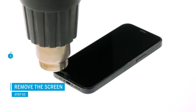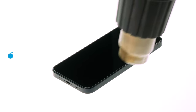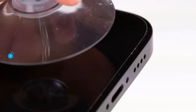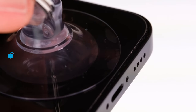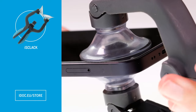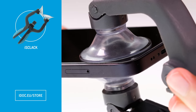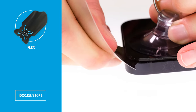We were surprised how strongly the display is stuck. You should therefore heat it for a relatively long time. As soon as you have warmed up the glue sufficiently, you can lift the display up. Either attach a suction cup or the iSclack on the lower display edge to create a narrow gap between the display and the case unit. Be careful not to burn your fingers on the heated display. Enlarge the gap with a flat, stable tool like the iFlex.